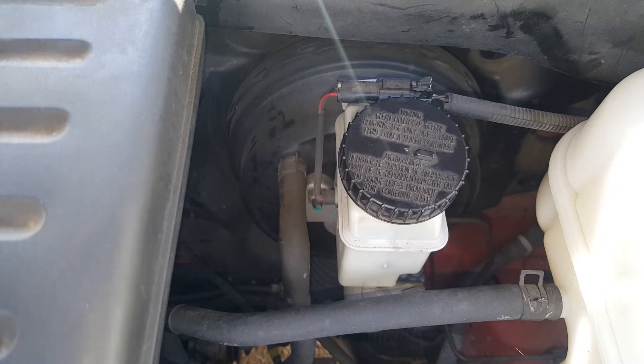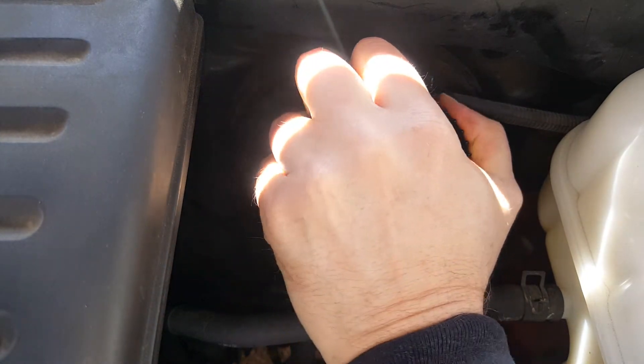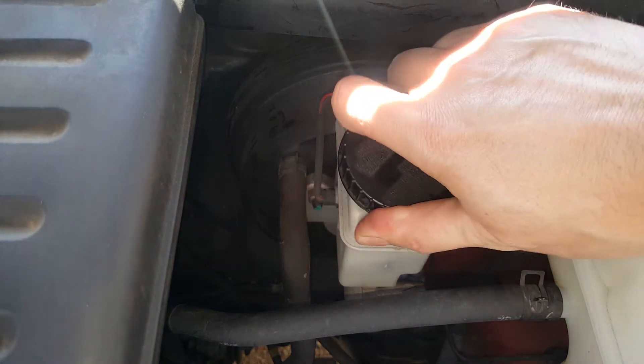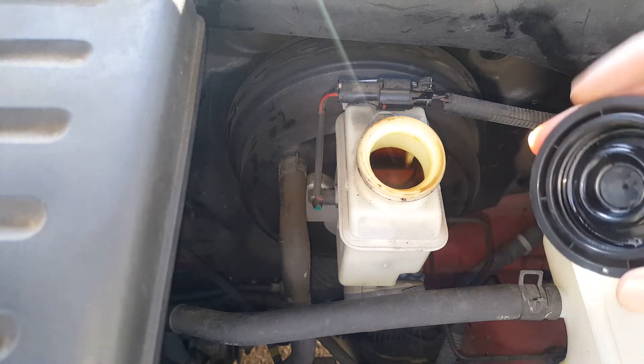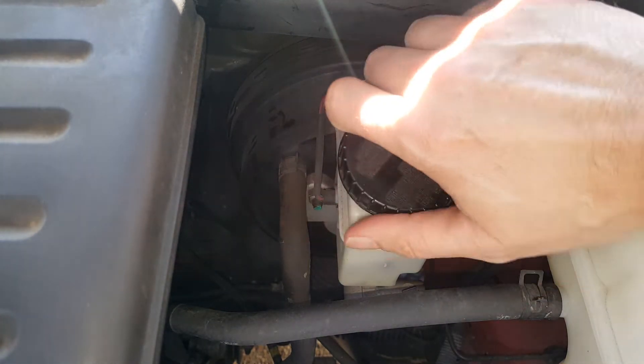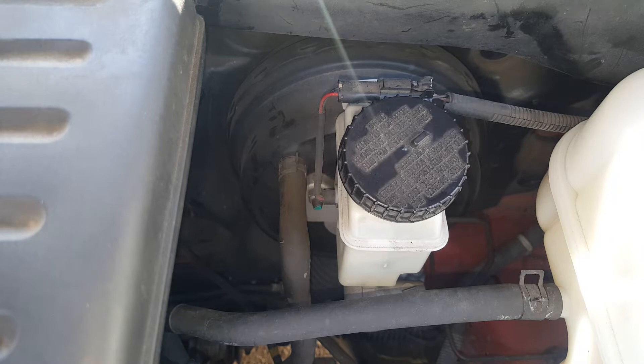The first thing we're going to suspect is the master cylinder, but we're going to come over here and take a look at it and make sure we've got fluid in here. The fluid's pretty full — not real clean, but it is full. We know it has not been using any fluid, so that's a good indicator that we don't have a leak somewhere. You can also go around and physically verify you don't have any leaks at your calipers on each wheel.